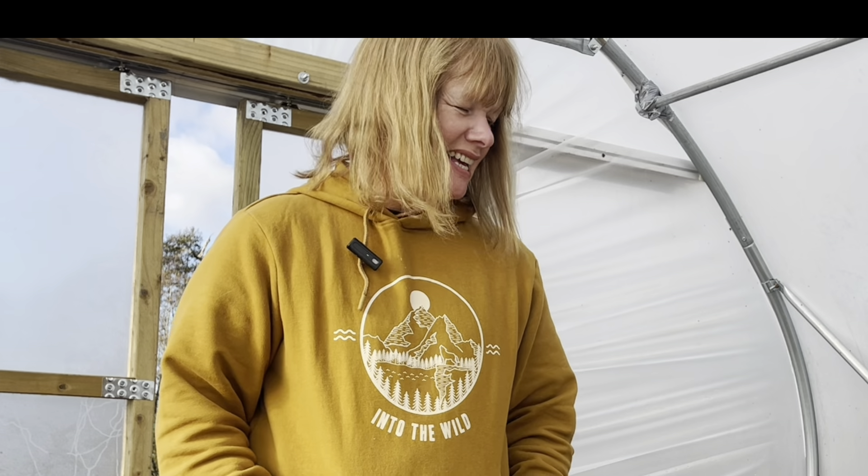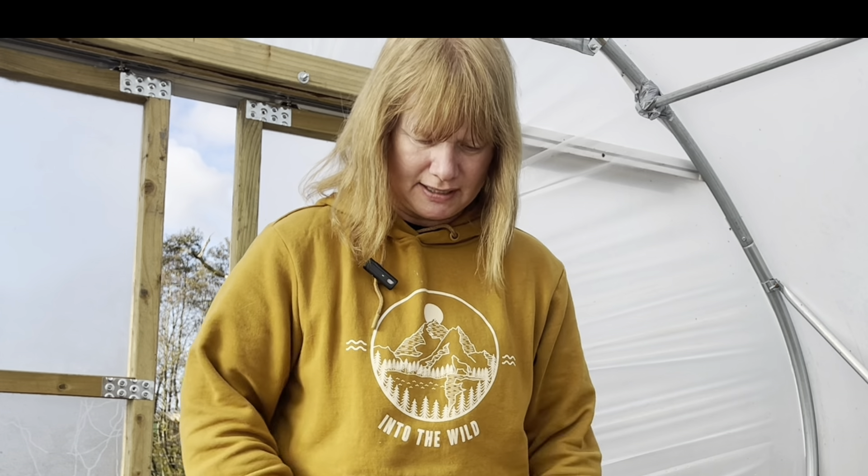I'm back in the gloriously warm polytunnel. It's currently recording 27 degrees in here and I am squinting - it really is like a summer tropical paradise in here. The final job today is to join Will from the Flying Gardeners' garlic challenge.